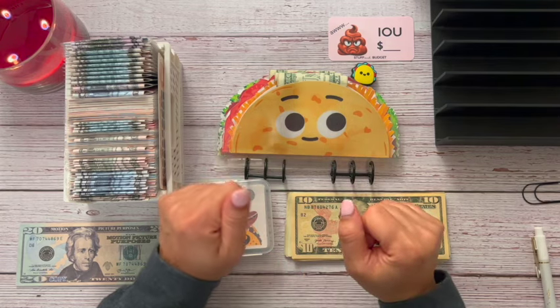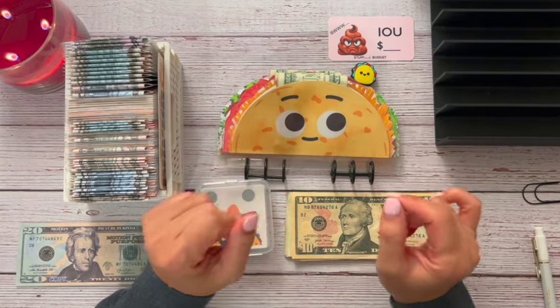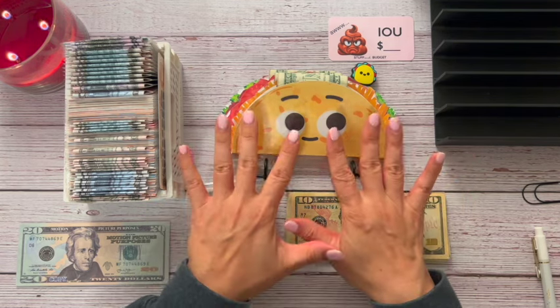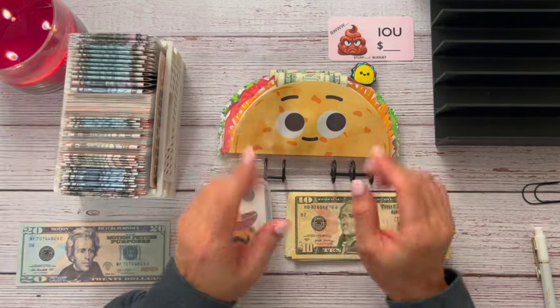Hi you guys! Welcome or welcome back. My name is Kandi and this is Stuff in Budget. Today is Taco Tuesday so I'm super excited. We're going to be stuffing our taco and also our 100 envelope challenge, so let's go ahead and get into it.